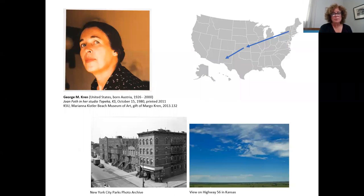Joan also met and married her husband in New York City, and in 1954 they decided to move back to his hometown, which is Topeka, Kansas. While in New York, Joan had been painting landscapes — brownstones and skyscrapers, something very vertical, very compact and organized. So when she moved to Kansas, she found herself in a much different environment.